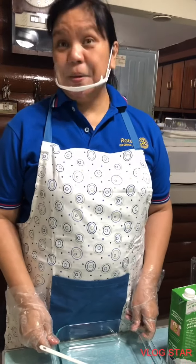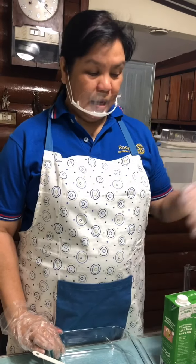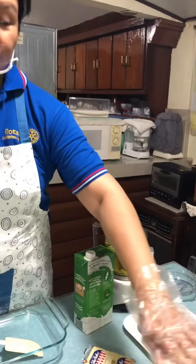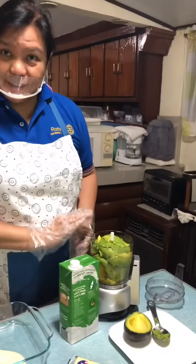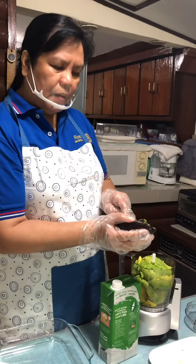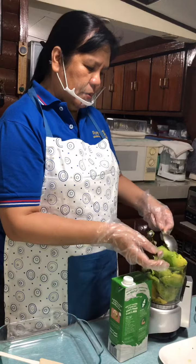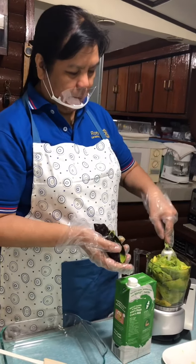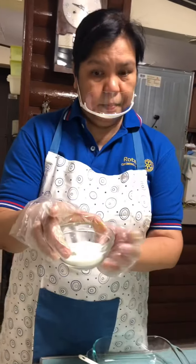Hi, today we will make a very easy dessert — avocado pistachio icebox cake. For this recipe you will need four ripe avocados, one half cup of refined sugar, and two cups of powdered milk.